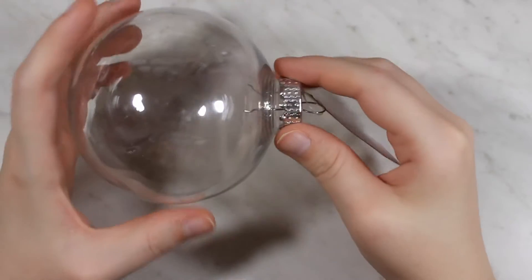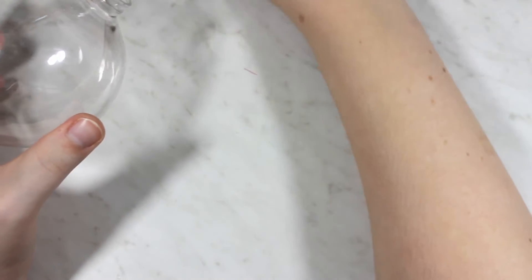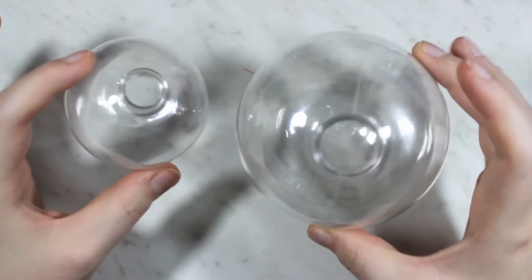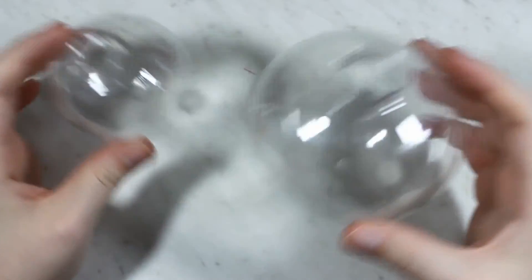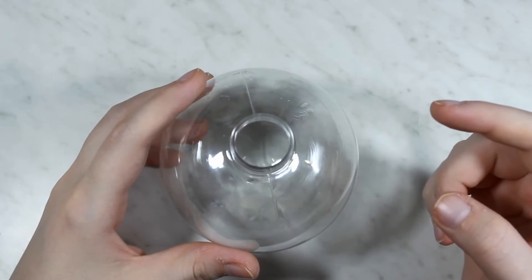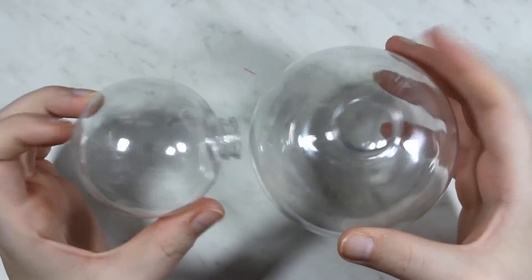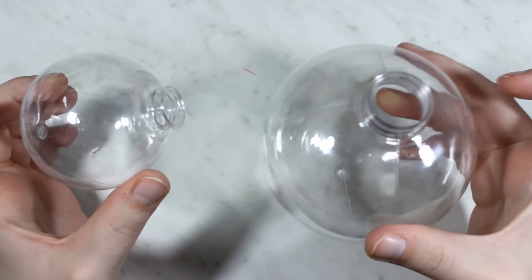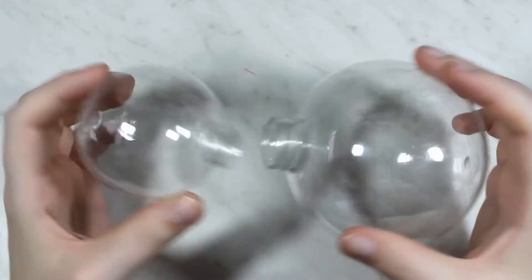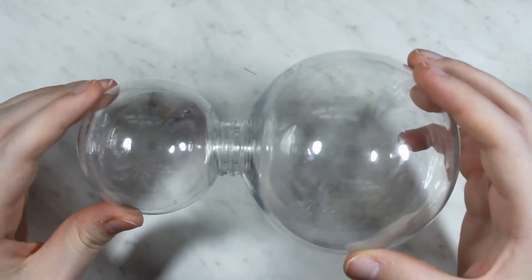We are going to take our baubles and take the top piece off. You don't even have to worry about the tag because you're just going to take the full piece off. Set it to the side and do the same thing with the smaller one. Then you're going to fill these up with whatever snow material you're going to use. I'm going to use the little foam ball things and put them into the bottom piece only — but you can do this separated too if you want. You can put some in the head and some in the body, or fill it all the way up. These fit in here perfectly.